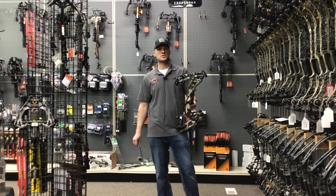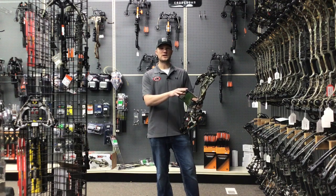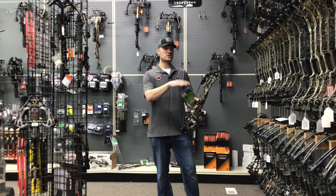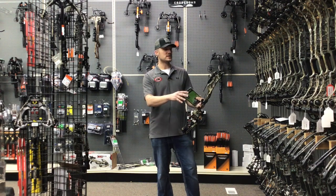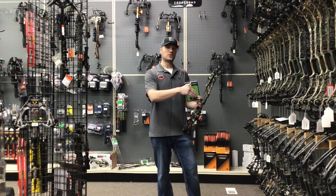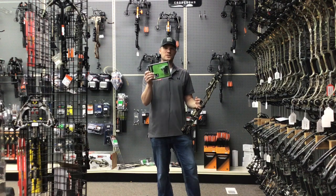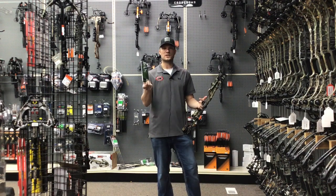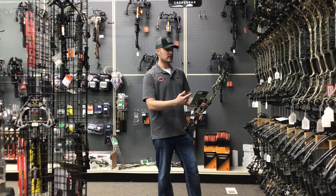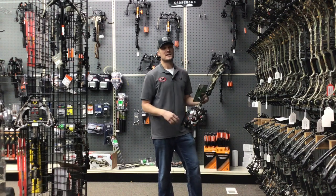We have a section set up on our website for our stay-at-home specials. You put a $1,000 gift card towards either an RX4 or the Axios, and if you purchase it before the end of the stay-at-home order, you will get a free ultra-rest with it — it's a $150 rest that you'll get thrown in. Base price on the RX4 is $1,599. Base price on the Axios is $999.